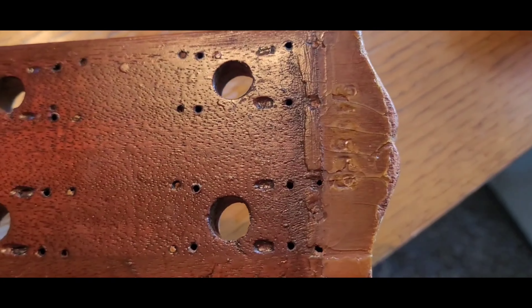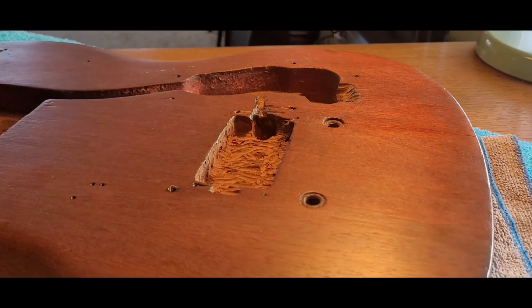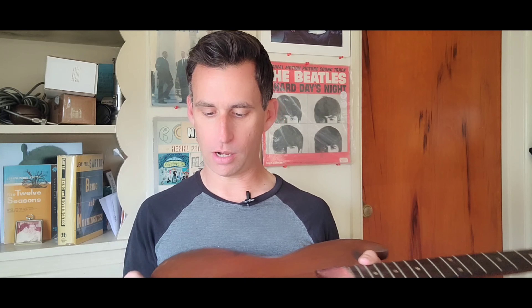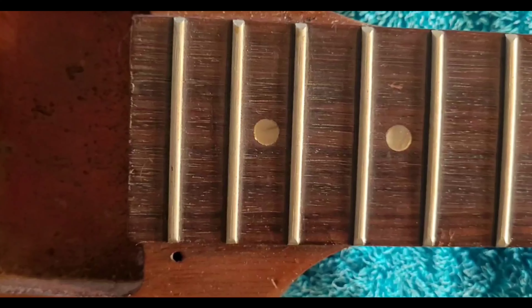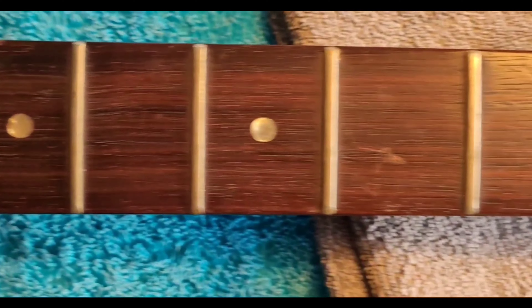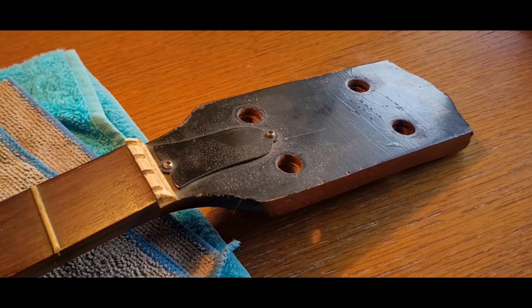First off, this thing smells like an old closet — like going to your grandpa's house, wandering into his study, smells of leather-bound books and dust and old timber. But upon first glance, once you get past the desolation of the stripped-down state, the foundation is really there. There are no visible breaks to the heel, the headstock has not been broken, and there are no visible structural cracks around the nut.